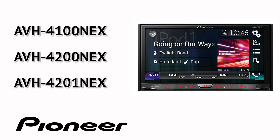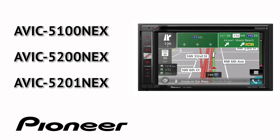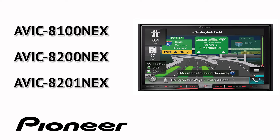AVH-4100 NEX, 4200 NEX, and 4201 NEX. AVH-5100 NEX, 5200 NEX, and 5201 NEX. AVH-6100 NEX, 6200 NEX, 6201 NEX. AVH-7100 NEX, 7200 NEX, 7201 NEX. AVH-8100 NEX, 8200 NEX, and AVH-8201 NEX.